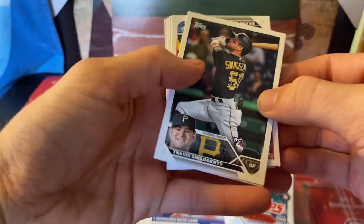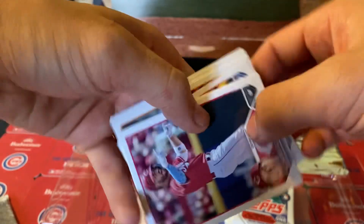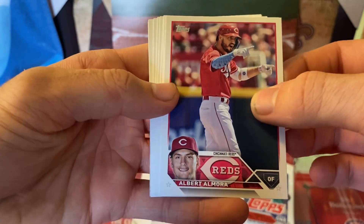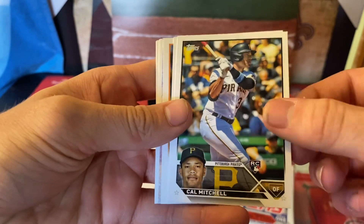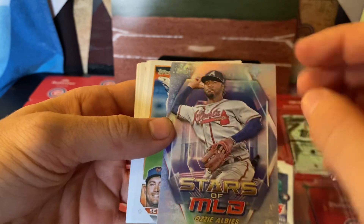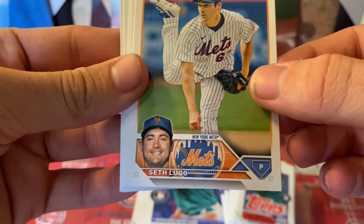We got a rookie here — Travis Swaggerty, Lucas Garcia. Let me know your guys' opinion about these boxes because all I've heard is good things. For example, my friend opened two of them and said he made his money back both times. Stars of the MLB — Ozzie! Oh my goodness, I wasn't even paying attention.